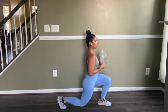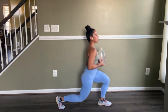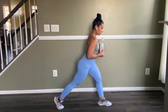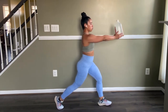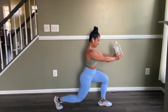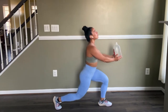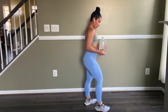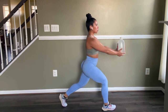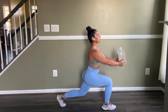Okay, this one — still a reverse lunge but with a pulse. This one hurts in a good way! You can feel it on your quad, you can feel it on your glute, you can feel it on your calves, but most definitely you can feel it on your booty. You can do about 15 reps — keep everything tight.